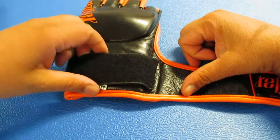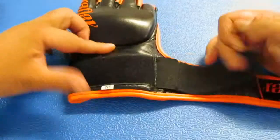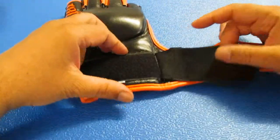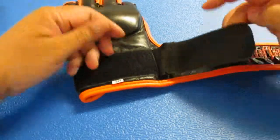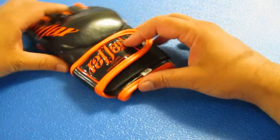It's got two Velcro straps. You've got a tensioner strap that pre-tensions the glove, and then a second strap that finishes the job and closes it up.